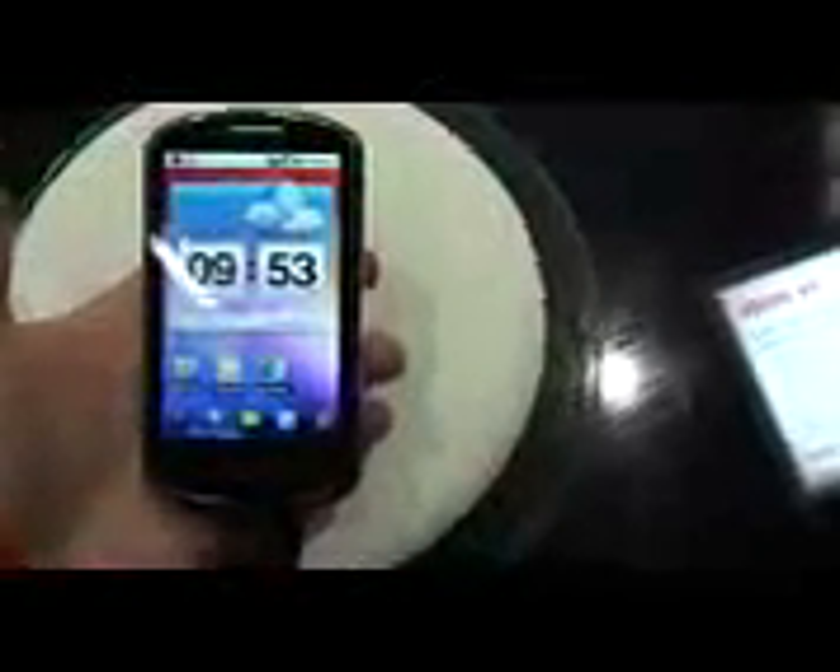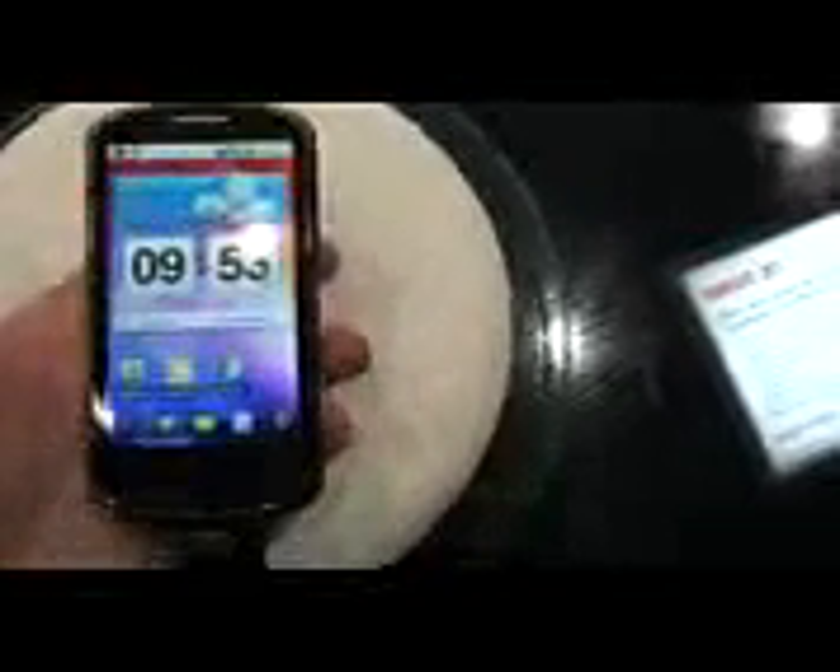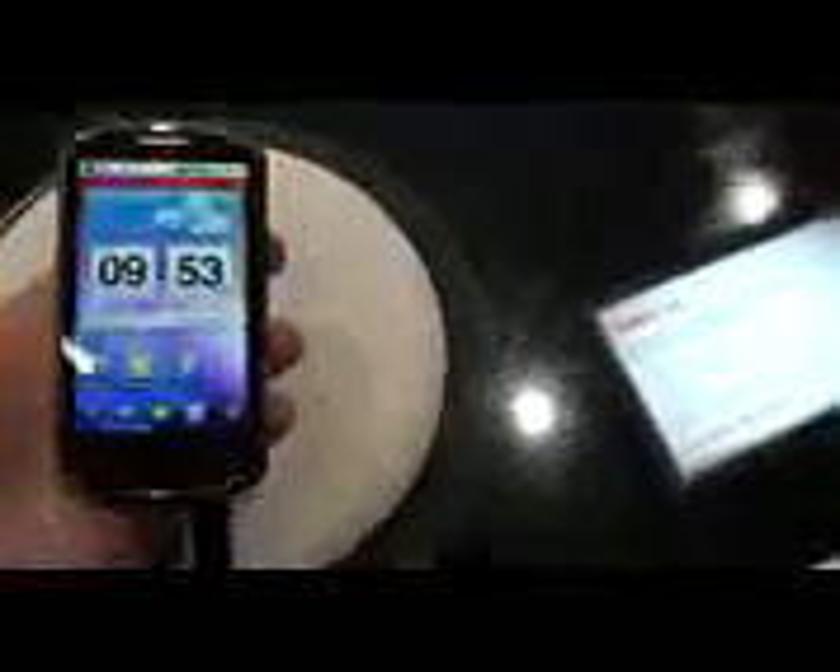Hey guys, it's Tony from Pocketnow.com and we're taking a look at the Huawei Ideos X5 — just launched. It's a pretty small device if you compare it to the LG Optimus 3D, it's a little bit thick. It's got a 3.8 inch WVGA screen which lacks a little in the brightness department.